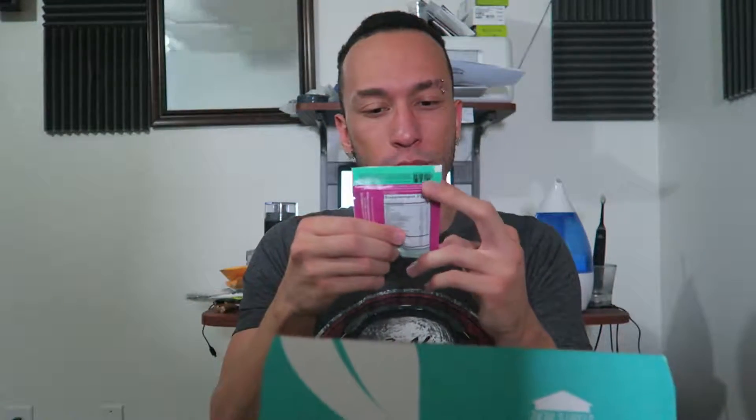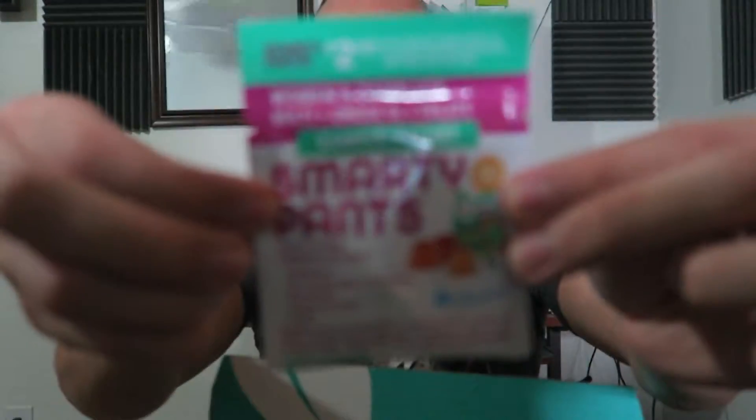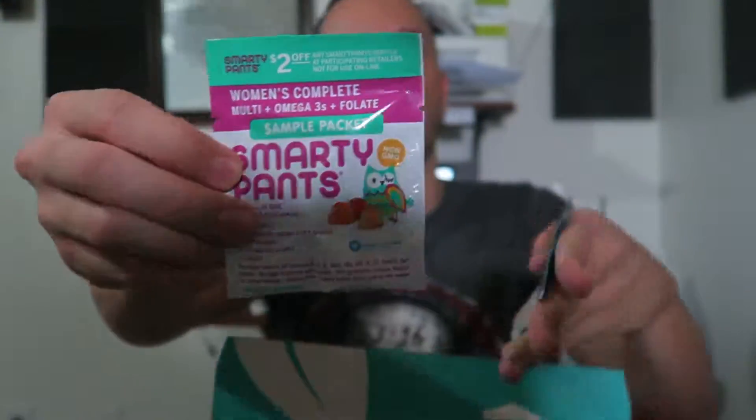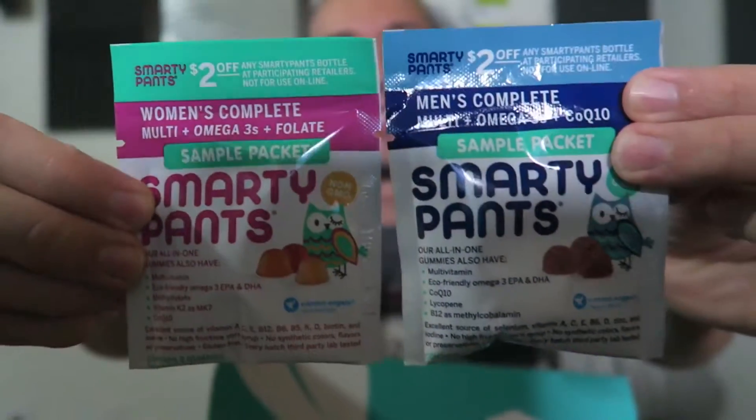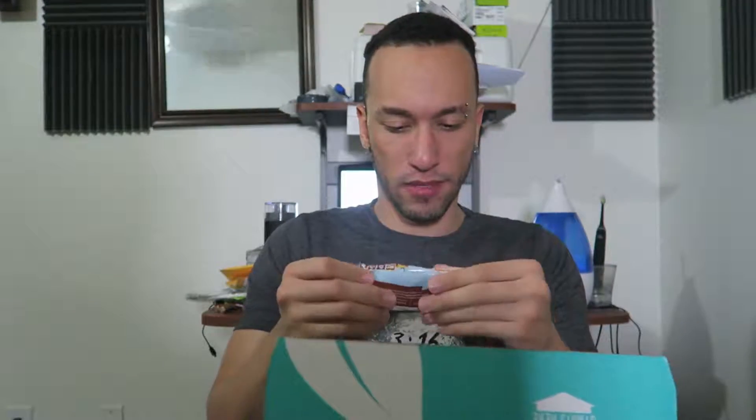Next we got SmartyPants Women's Complete Multi, Omega-3, and Folate — it's like a gummy multivitamin pack. We've had this before. It comes in a men's and a female version. The men's has multivitamin, omega-3, CoQ10, lycopene, and B12. The women's version has vitamin K, methyl folate, and CoQ10. I'll probably take mine right after this video since I didn't take my vitamins today.